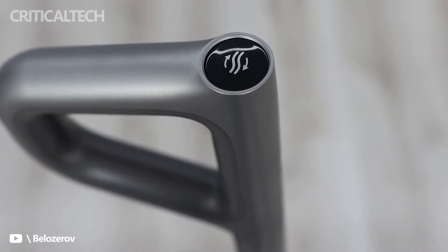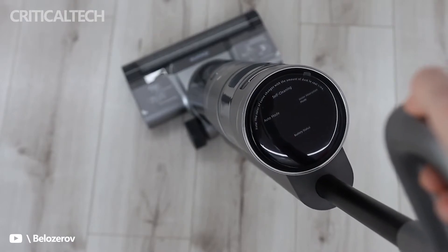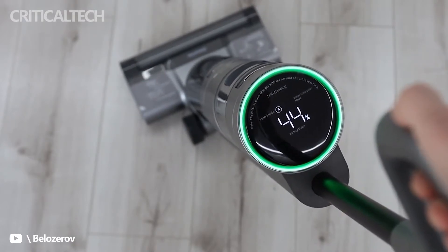The display, located above the central body, indicates the battery autonomy level, the status of the tanks, the absorption motor, and the need for self-washing.